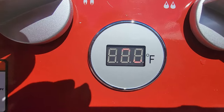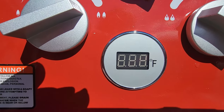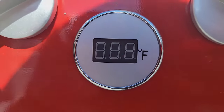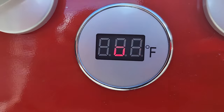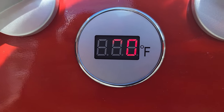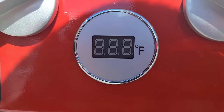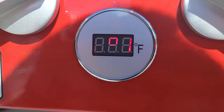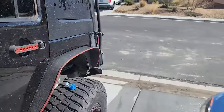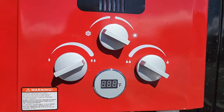Down here you can actually see — now that I've figured out how to create a shadow for you guys — you can already see 86, 88, 90 degrees and it's heating up rapidly. How cool is that? When you're all done, all you've got to do is shut it off, and the whole unit goes back to inert.